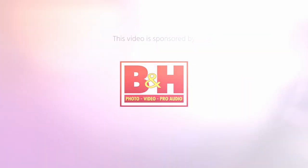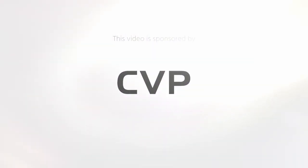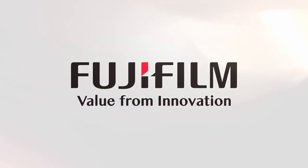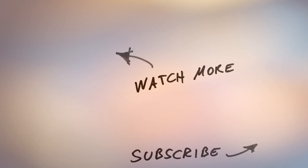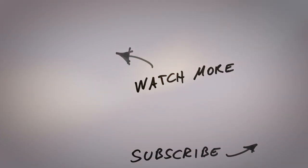Thanks everybody for watching. Stay tuned to Cinema 5D for more news about cool new products and interesting talks with filmmakers like the guys from Bright Tangerine. We're trying to talk to people that are locked up at home — it's actually a good chance to get very talented DPs from all around the world in front of the camera to talk about their work. Stay tuned for that as well, and please don't forget to subscribe to our YouTube channel. I'll see you next time.